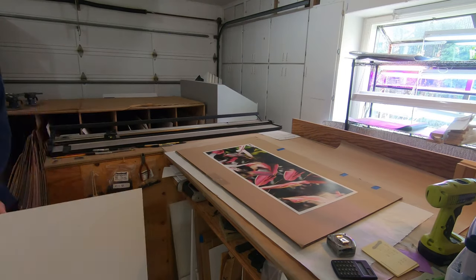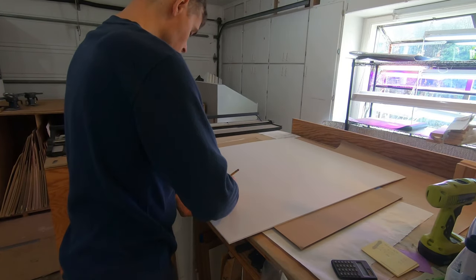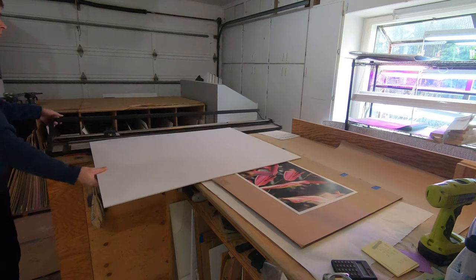Foam core is the standard backing. My mat cutter has two blades — one perpendicular for cutting the foam core and the overall size of the mat, and the other mounted at an angle for cutting the mat window.